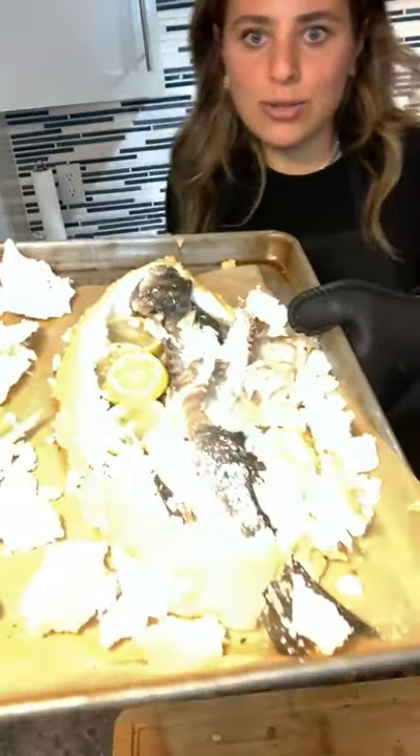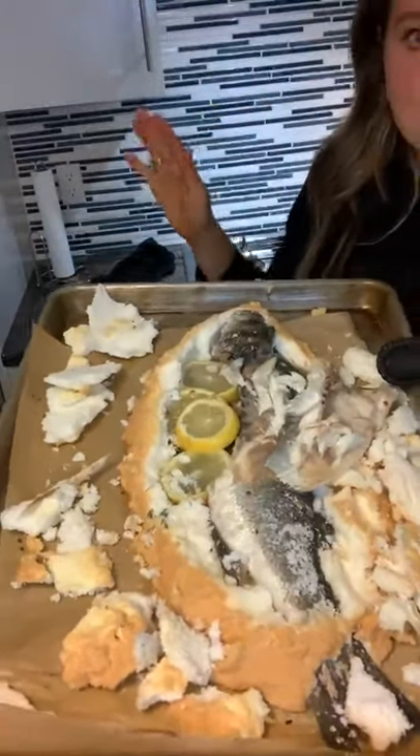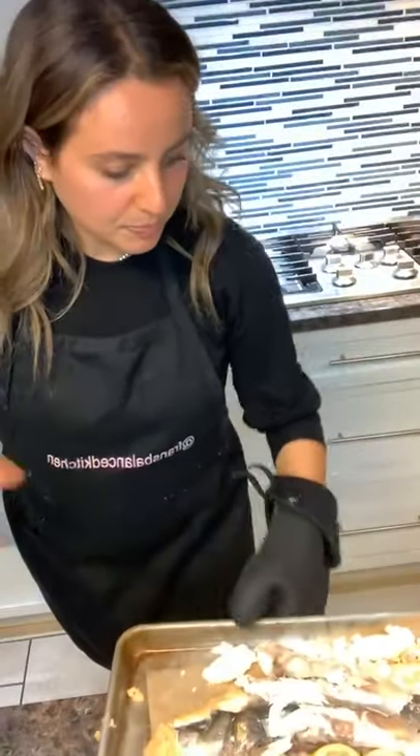That is all for today! Thank you guys so much for joining. I'm going to post both recipes on my Instagram page, Fran's Balance Kitchen. If you guys have any questions, you can let me know. The fish cooked for 25 minutes and came out perfectly — nice and flaky, not dried out, nice and juicy and moist. This is why I love this recipe. Thank you guys for joining!